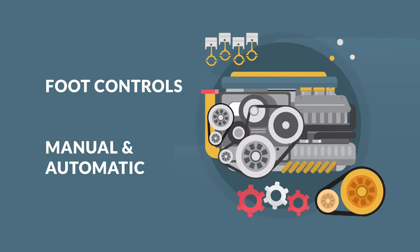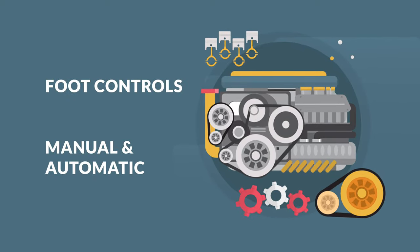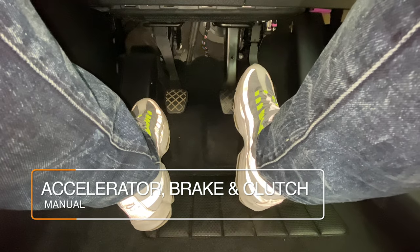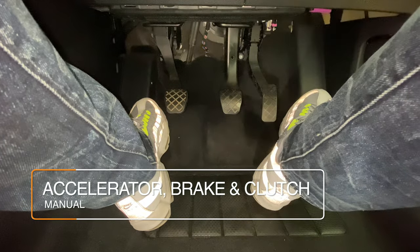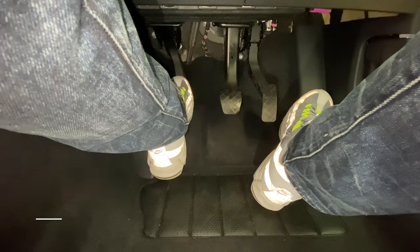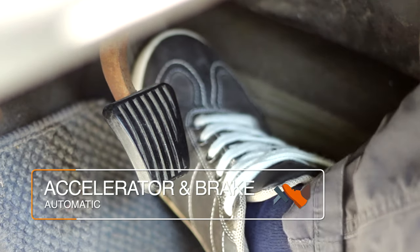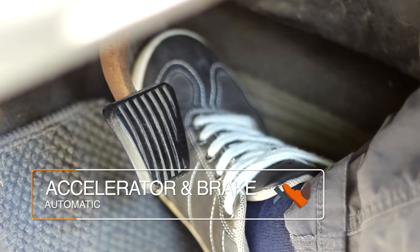Foot controls, manual and automatic. In a manual car we have the accelerator, the brake and finally the left foot only clutch pedal. In an automatic vehicle there is no clutch pedal, just the accelerator and the brake pedal.